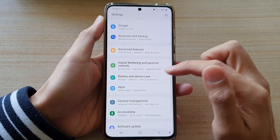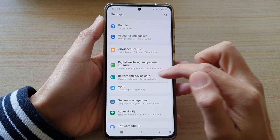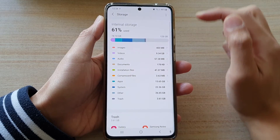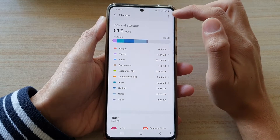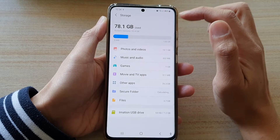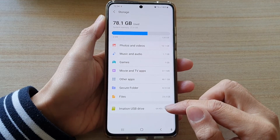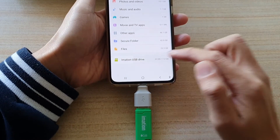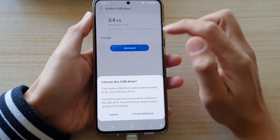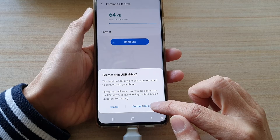In Settings, go down and tap on Battery and Device Care, then tap on Storage. Next, tap on the menu key — the More button at the top — and then tap on Advanced. Down here, tap on the USB drive that you are using, and then at the top tap on Format, then tap on Format USB Drive.